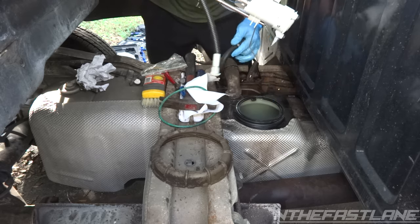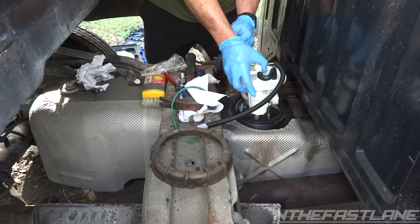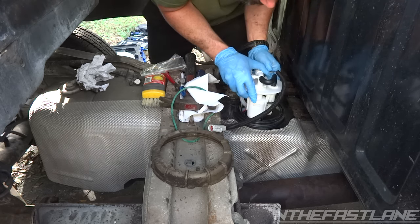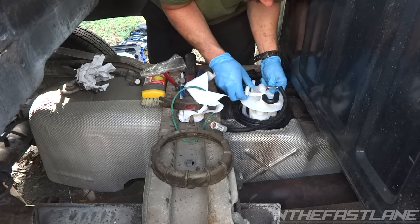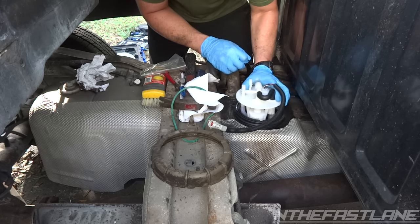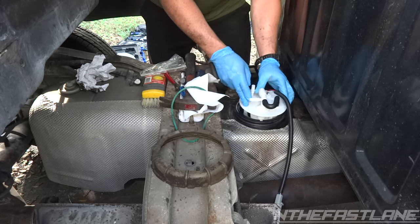We're gonna take the new fuel filter and you want the float towards the back. You're gonna lift all these hoses out of the way, come down at an angle just like that — it's a tight little fit.